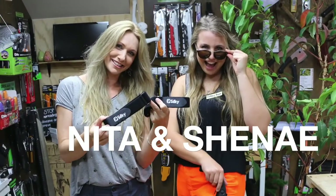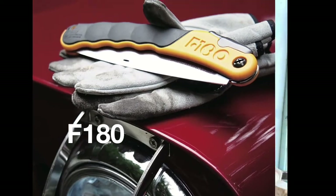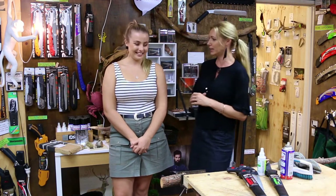Hi, I'm Nita and I'm Sinead and today we're talking about looking after your silky saw. This is a beautiful product — it doesn't matter which one you got, they are all equal quality, they are all amazing. You want to use them properly and look after them, so we thought we'd do this little video breaking it down for you.